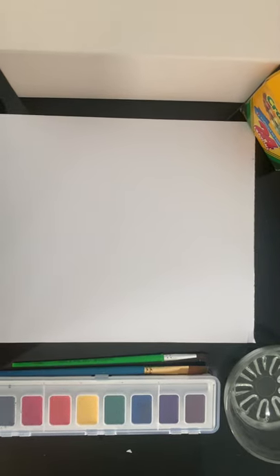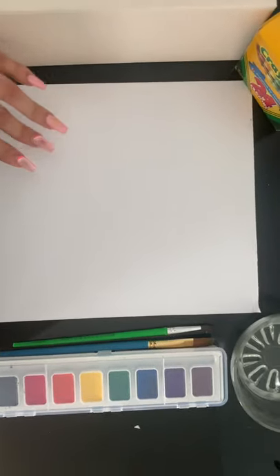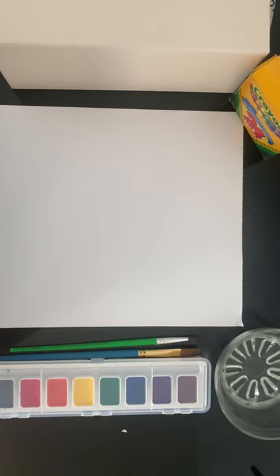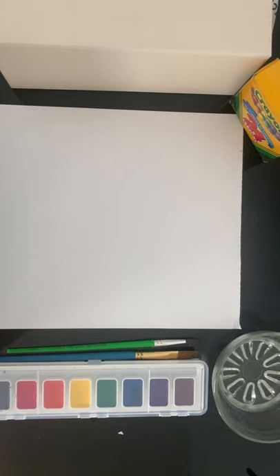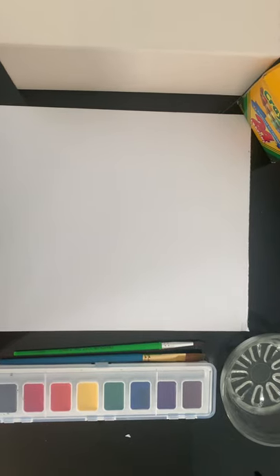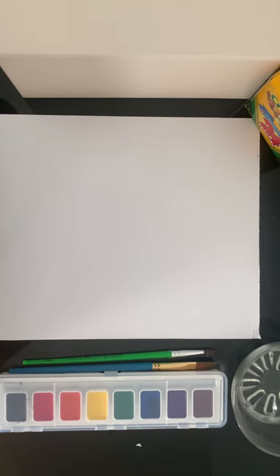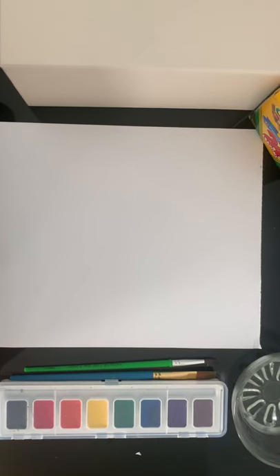Hello everyone. For this activity you will just be needing white cardstock, Crayolas — mainly just the white one — water in a cup. I decided to put it in a glass, but you can always put it in a plastic cup, which is safer for children. And you will just be needing watercolor paint and paintbrushes.